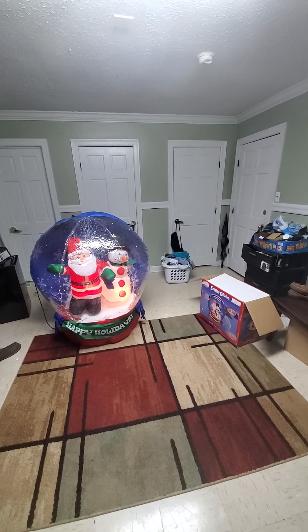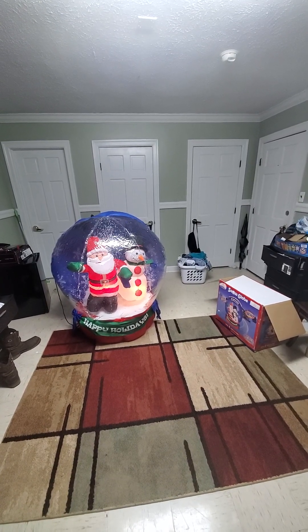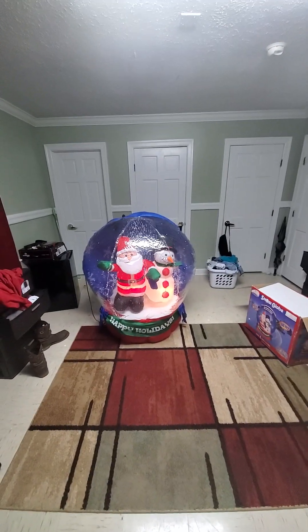There it is — still working great. I get tongue-twisted a lot, I don't know why. But there it is, looking great — snowing in there.